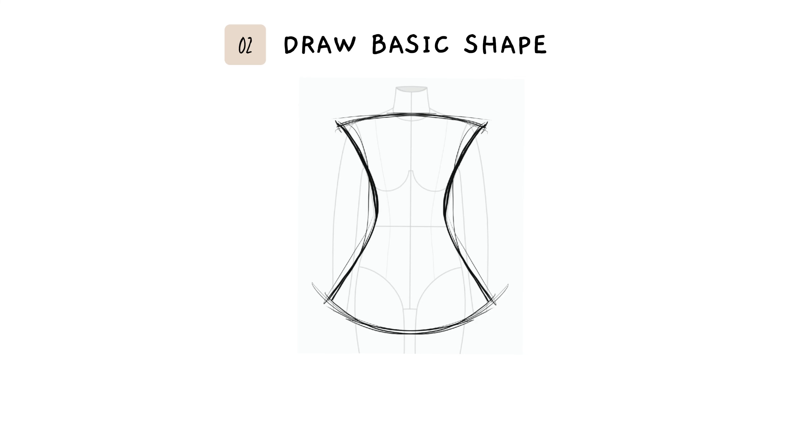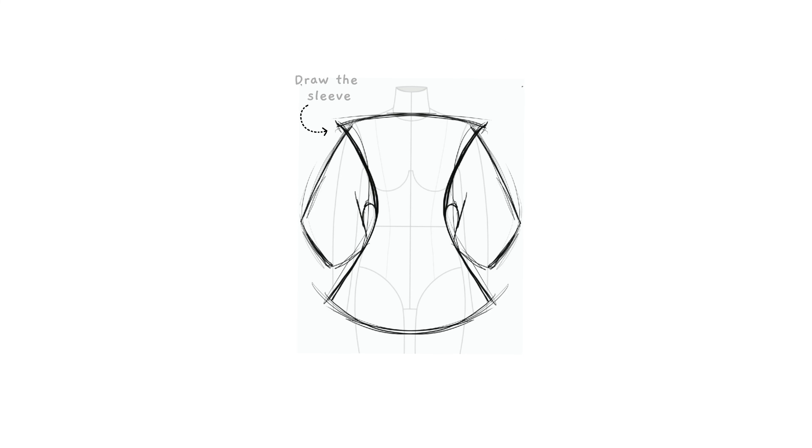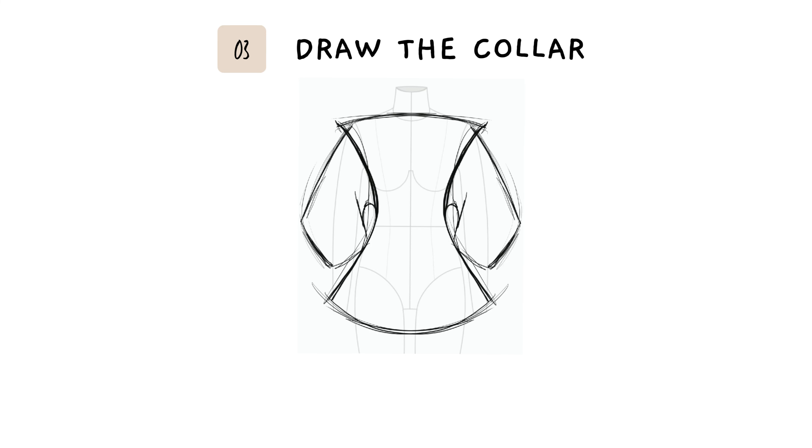I'm drawing the basic shape of the body, then the shape of the sleeve. Next I'm going to draw the collar.